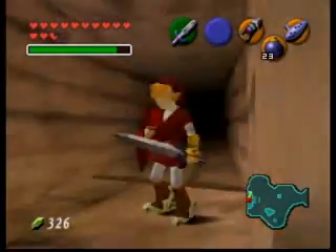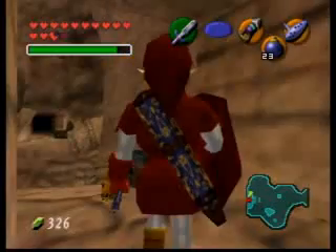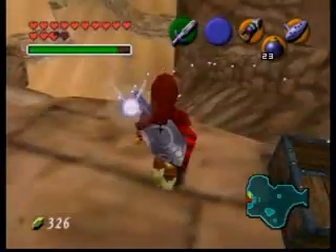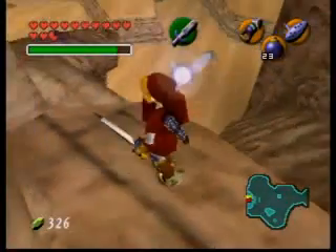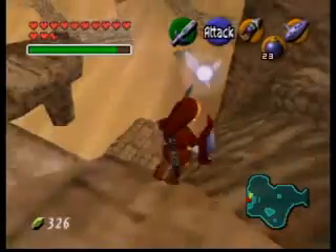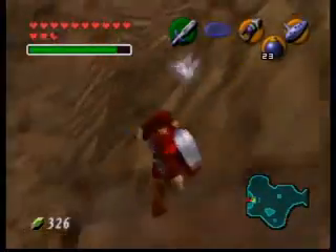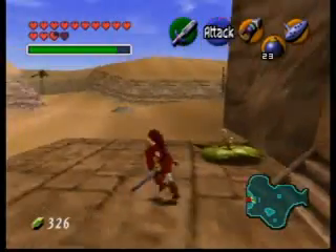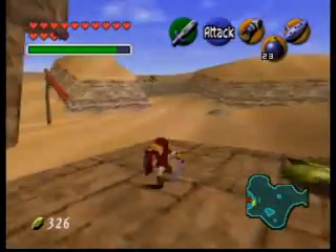And you'll land on the hand over here. Then all you've got to do is walk over here and this chest will fall, and you can come back and get it. It's not that hard — the hardest part, I would say, is trying to land on the seam right here. But practice it and you should be able to get it within a try or two.